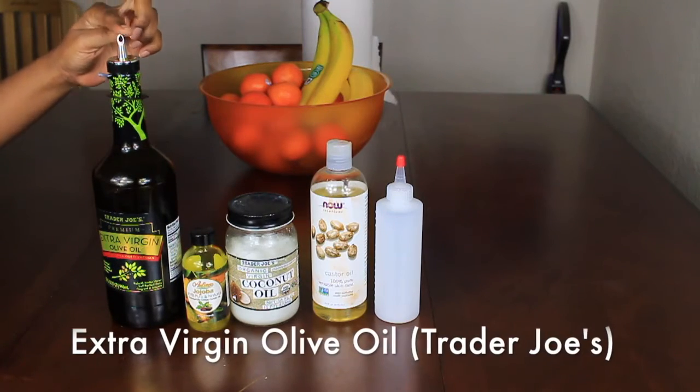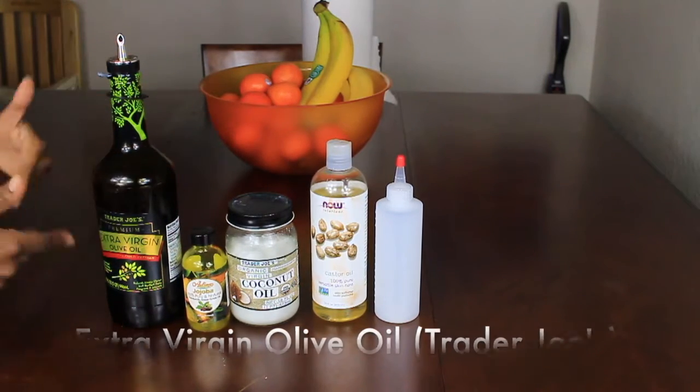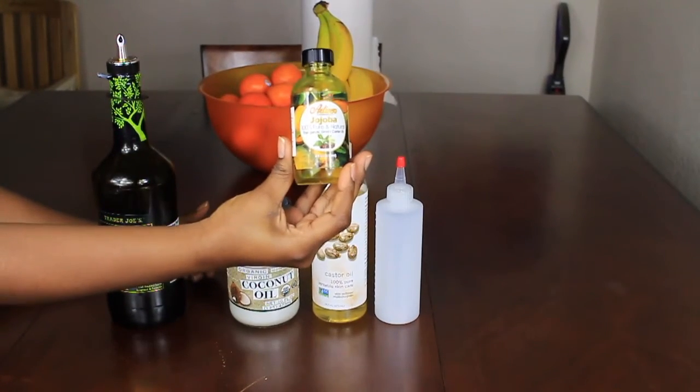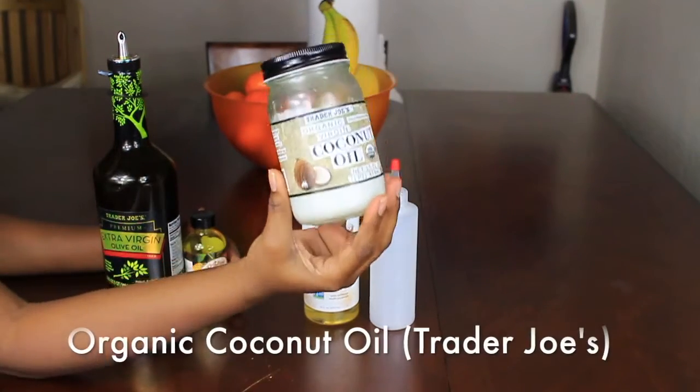We have extra virgin olive oil — this will be the bulk of your mixture. I pick it up at Trader Joe's. And then we have jojoba oil, which is great for softening the hair. It smells nice as well. And coconut oil.